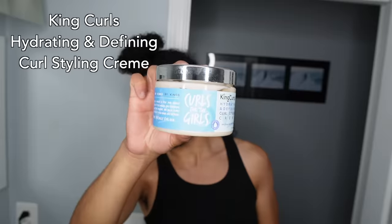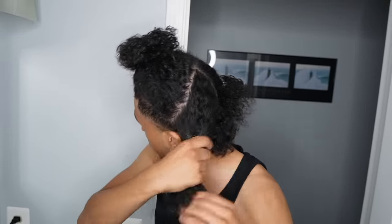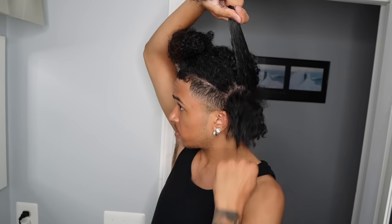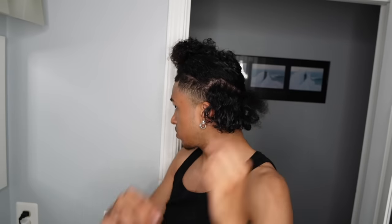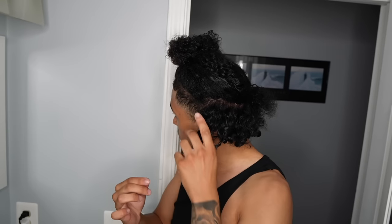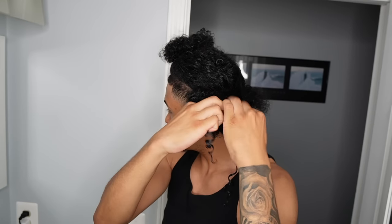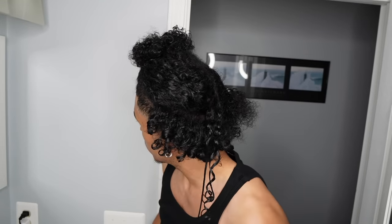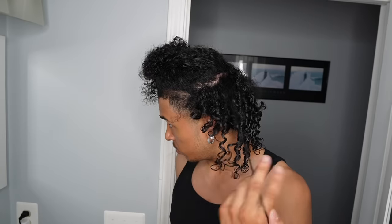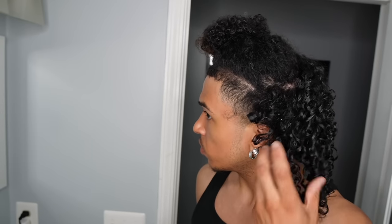You want to do all four sections before moving on to the styling cream, which I'm going to be using the King Curls Hydrating and Defining Curling Cream. It's very thick and very good at defining my curls — I like this product a lot. It holds very well with my hair and my curls look very defined and shiny after using it. I'm doing the shingling and coils method right now — I shingle three pieces and then coil one. I'm doing that on both the undercut and the top of my hair. If you want a tutorial on the shingling and coils method, I'll leave one down in the description.